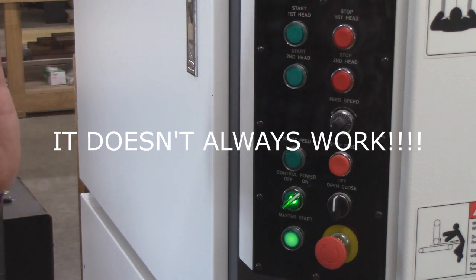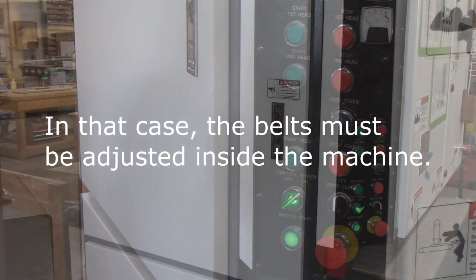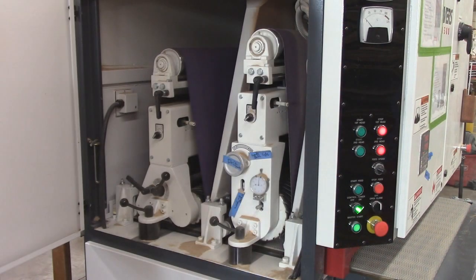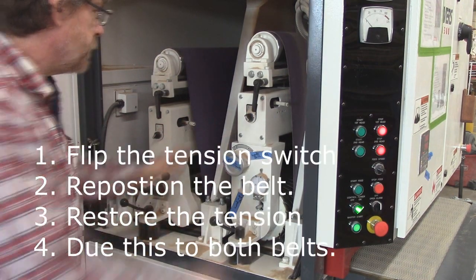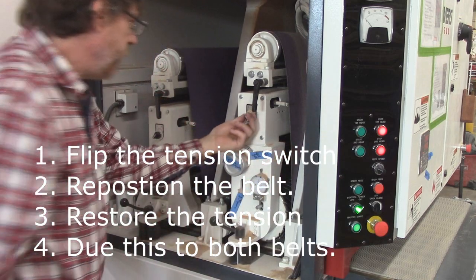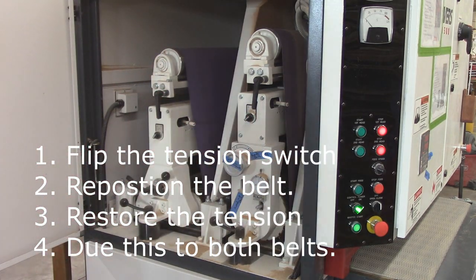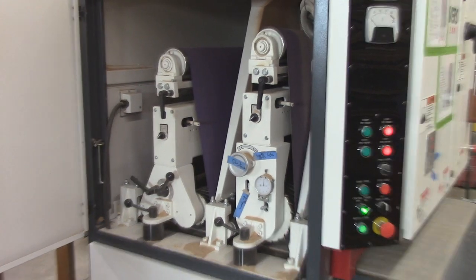Sometimes that won't work and the light will stay on. In that case, what you have to do is adjust the belt. To adjust the belts, push open the back, release the pressure, center the belt, and give it pressure again. That's the process for repositioning the belts.